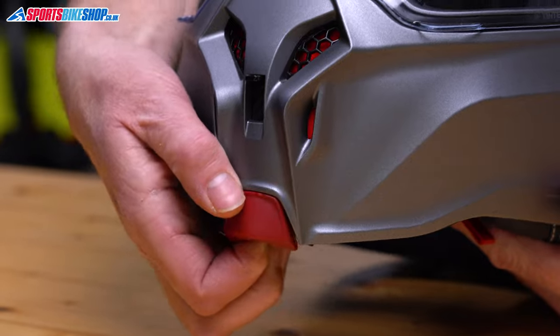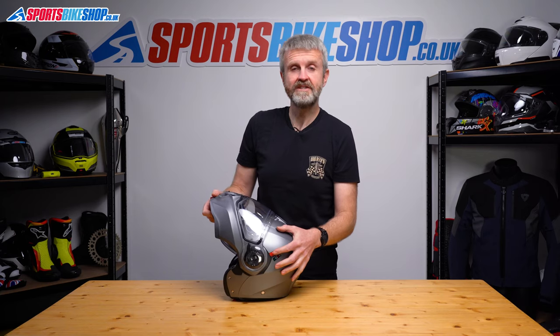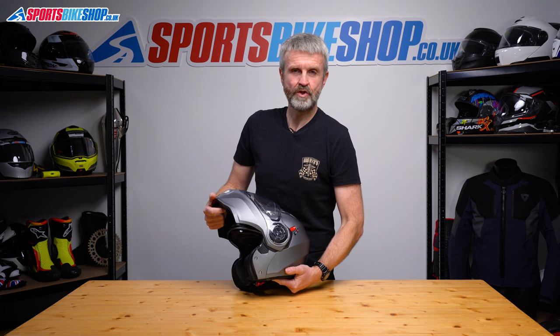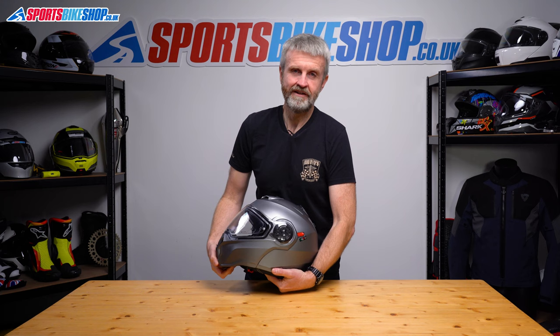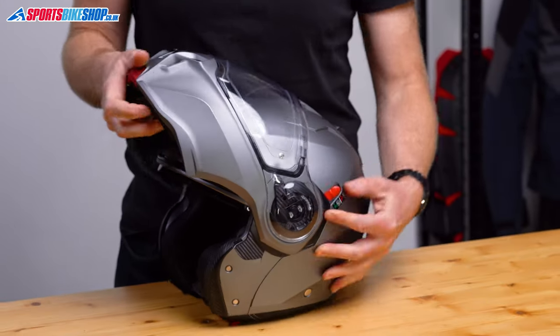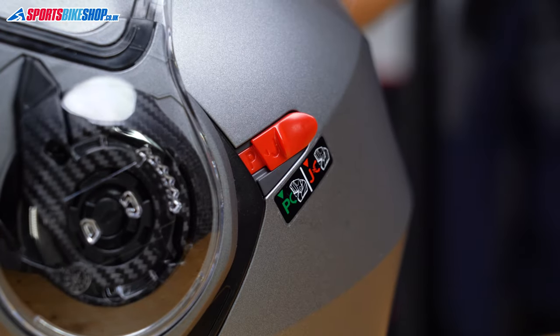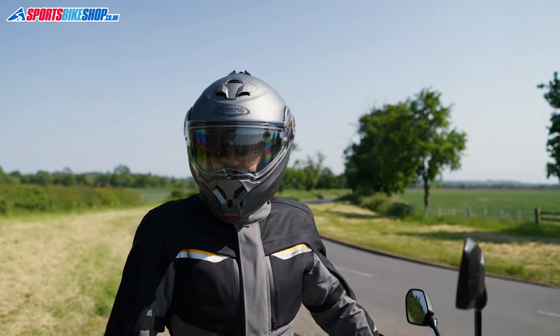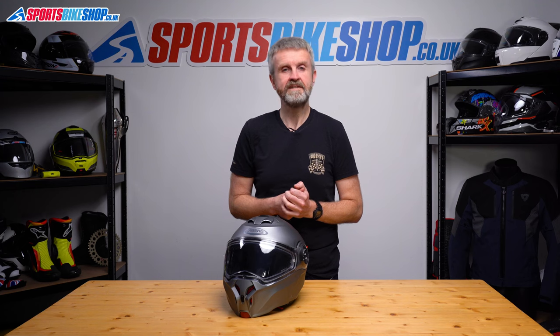The chin bar button is completely different to the Duke X — it's at the tip of the chin bar. You push it away and that releases the chin bar. Once it's up you can lock it in place with the red switch behind the visor pivot. You need to have the chin bar lifted to use this switch. That's both a good and a bad thing: if the switch is pushed in and then you lift the chin bar, the chin bar won't come back down again. It's quite easy to accidentally knock the switch into that position. I would suggest practicing releasing that switch just in case. When the chin bar comes back down it gives a reassuring click so you know it's securely back in place.